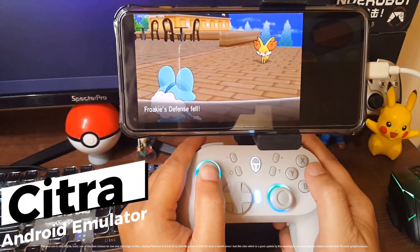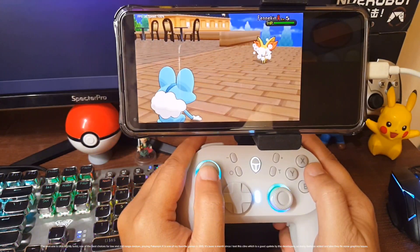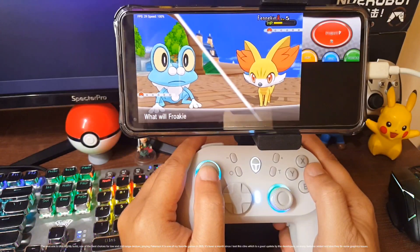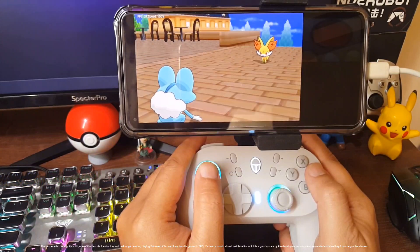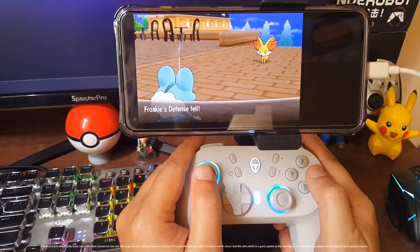The next one is Citra Nightly Build, one of the best choices for low and mid-range devices. Playing Pokémon X, which is one of my favorite games on 3DS. It's been a month since I tested Citra — it's a good update by the developers, with many features added and some graphics issues fixed.